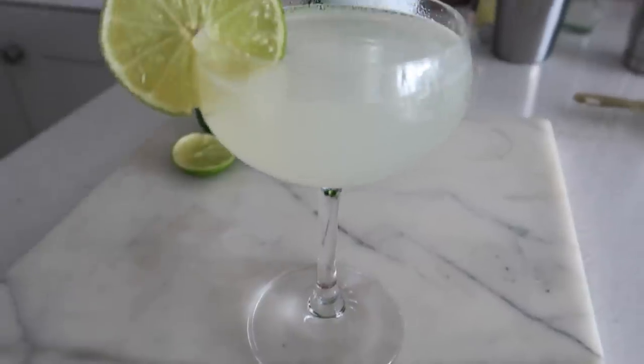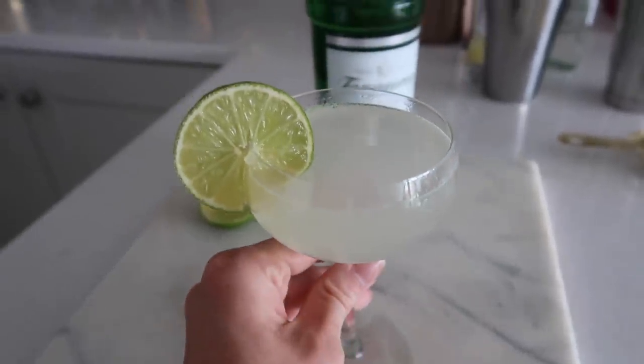Well hello there and welcome back to another episode of Cocktails with Ciara. My name is Ciara and today we're going to be making a Gin Gimlet. I always ask for recommendations for cocktails that you would like to see in the comments underneath these videos, and a Gin Gimlet is one that was coming up again and again, so of course I had to make it.